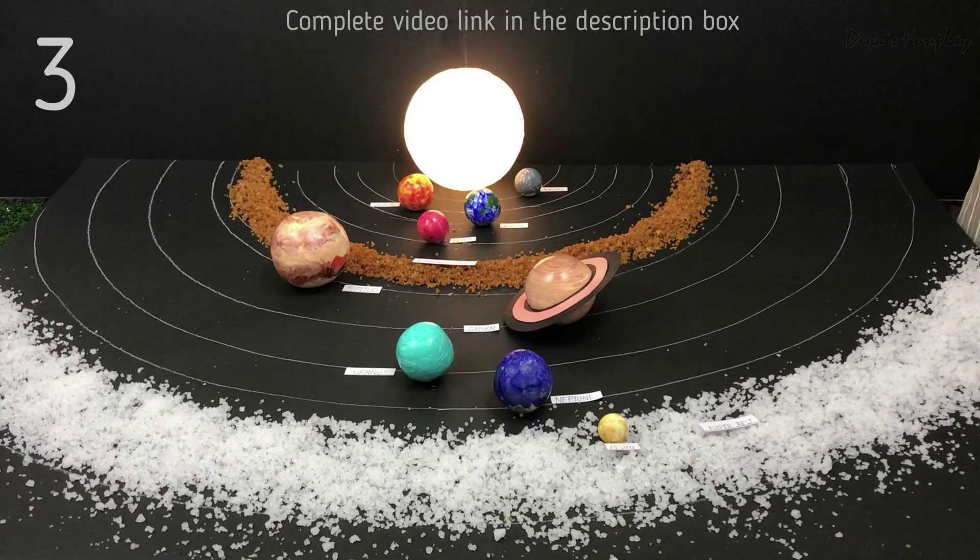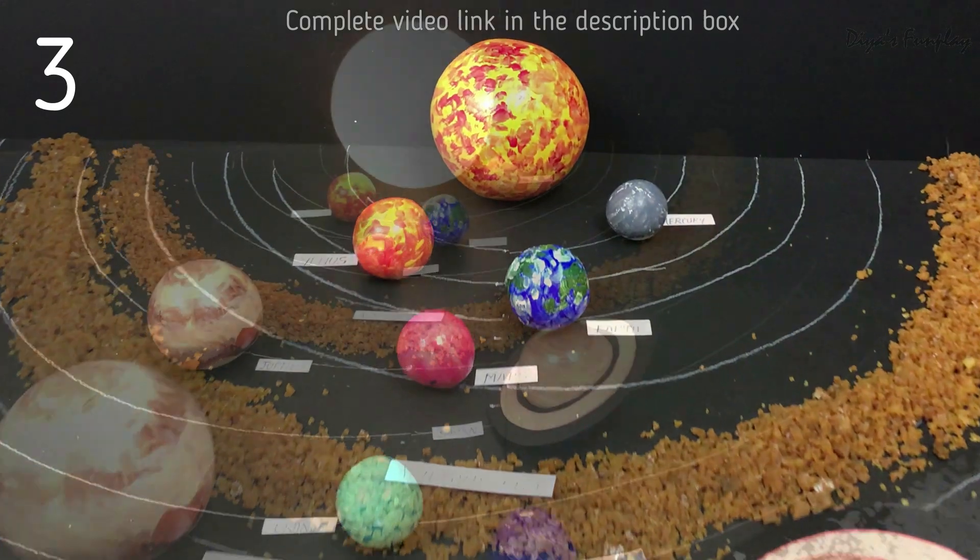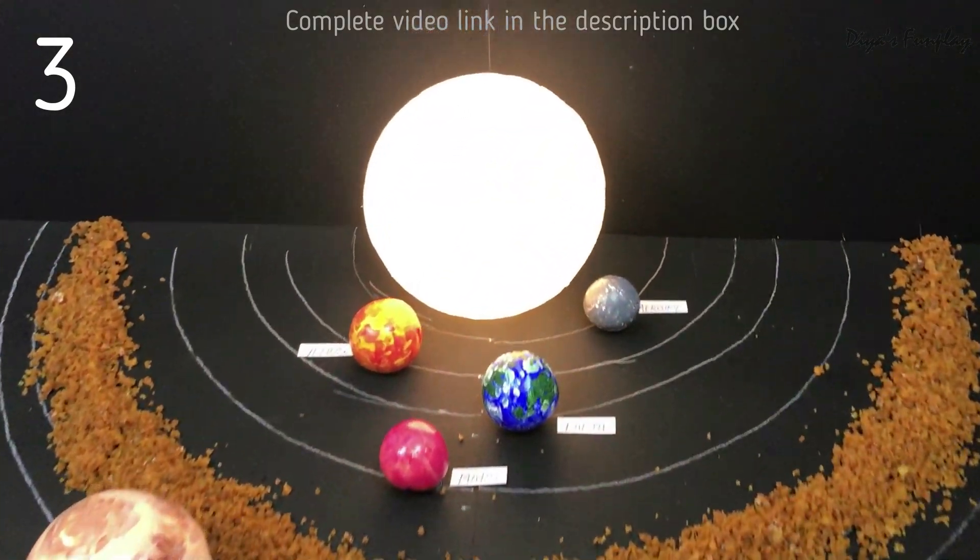The third model has a working sun along with an asteroid belt and a Kuiper belt. This model is just laid up on the table like the first one.